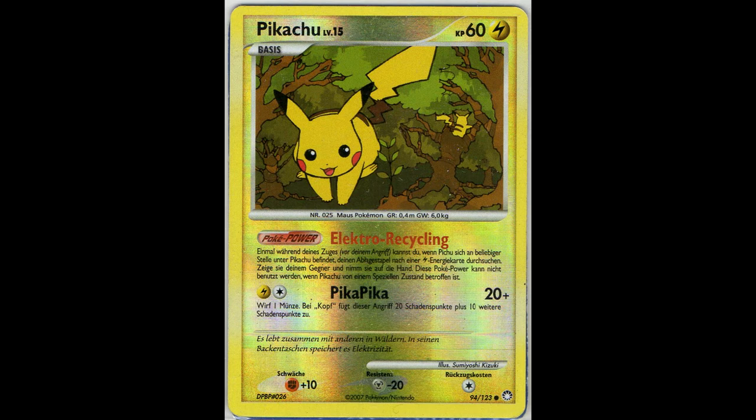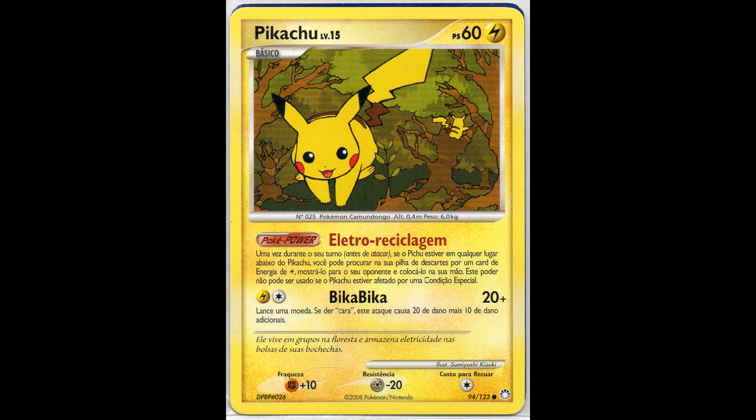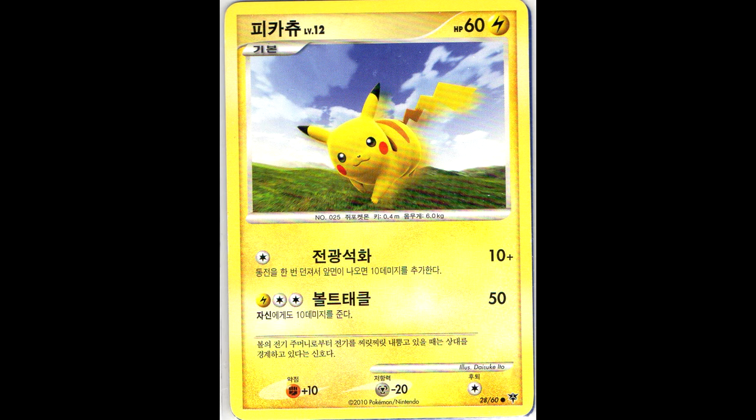Next we have the EX Holon Phantoms German Holo, as well as a German that is off-center - the border at the right and left are not the same size. I also added the Holo and Italian one that I was still missing, so I now have this entire set complete. Next, the Mysterious Treasures set - here is the German Reverse Holo. I'm still missing the Italian, Spanish and Polish, but here we have the German and also the Portuguese one, which my great Portuguese contact helped me add.